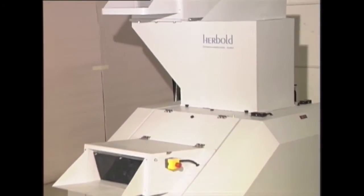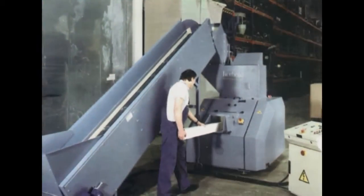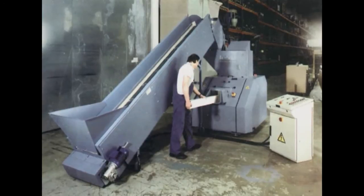The hopper is designed with a dual in-feed to accept short cut-offs manually or by conveyor, with a standard horizontal front feed.